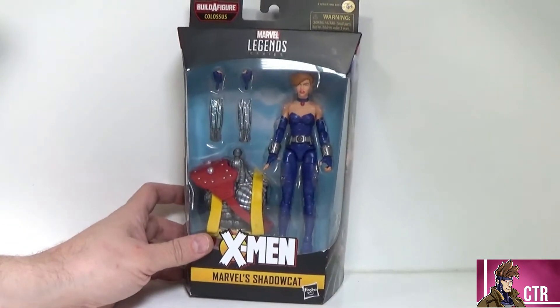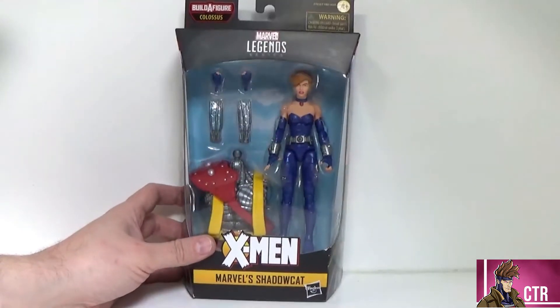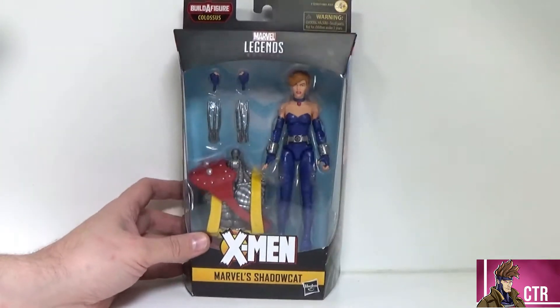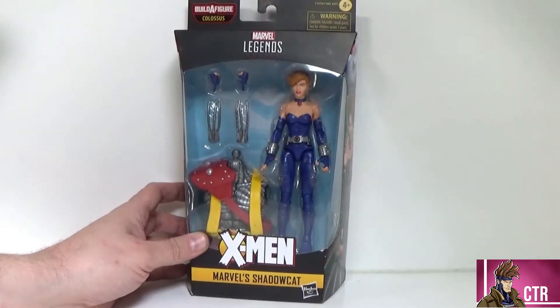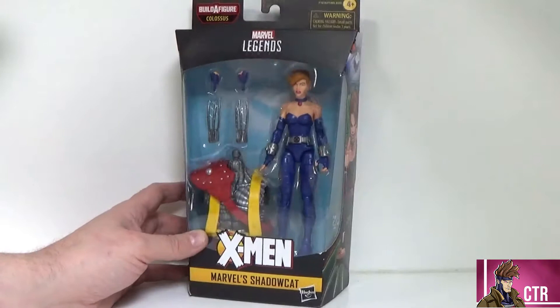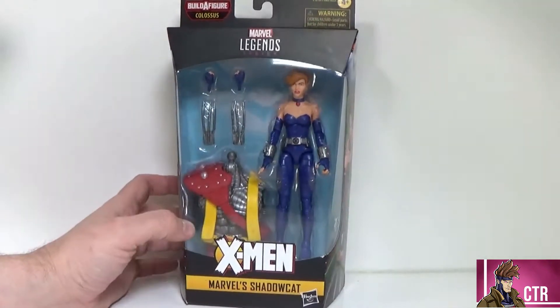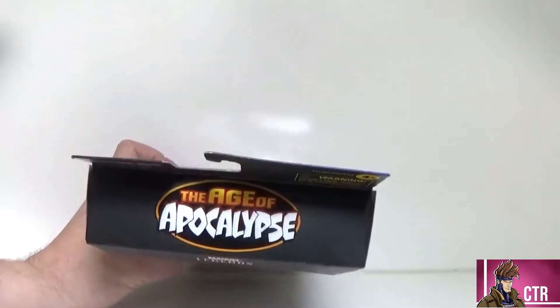This is one of the figures I was most anticipating in this wave, but we've been doing them in order so she is the next one up. We're going to knock this out and build this Colossus BAF because he does look sick, and I've waited too long to build this guy so let's get this done.